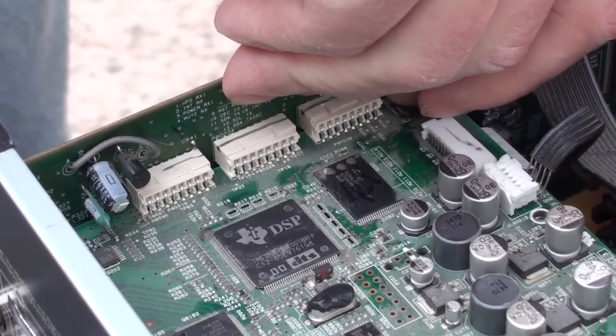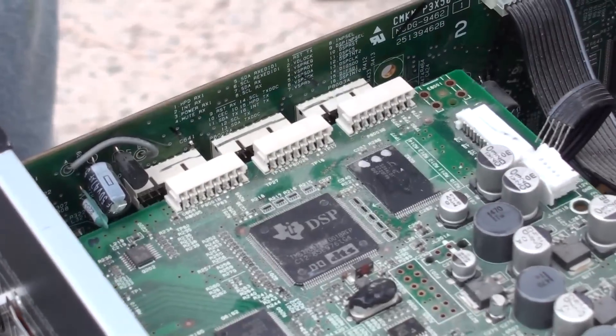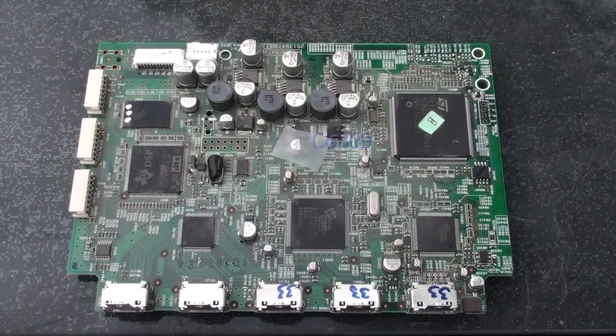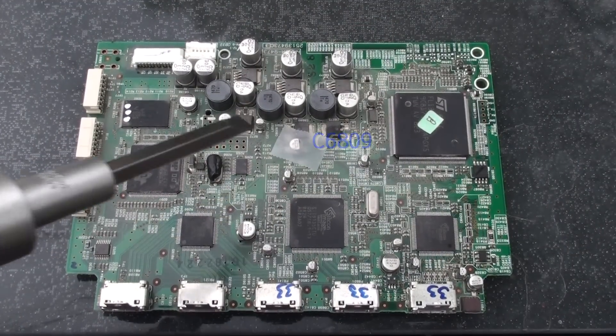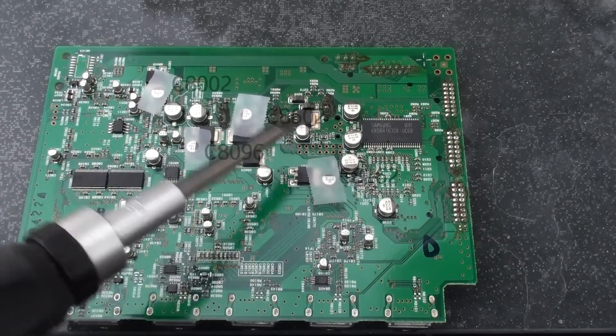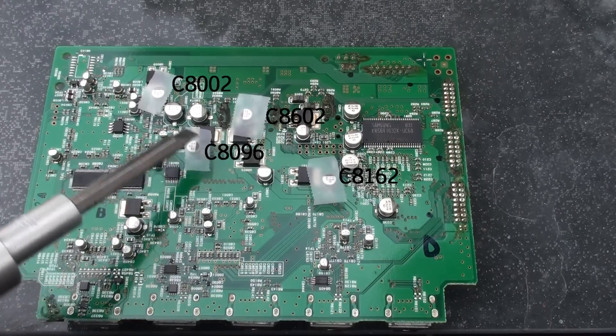Now we have three connectors holding this to the motherboard, so it's just a matter of pulling it out and it can be a little tough. We have one capacitor on the top side that we're going to replace, and four capacitors on the bottom side.